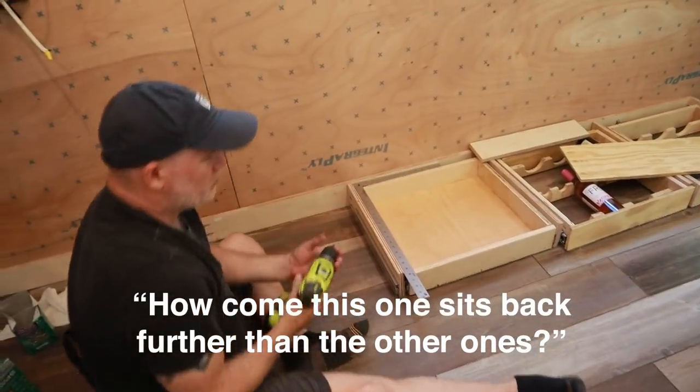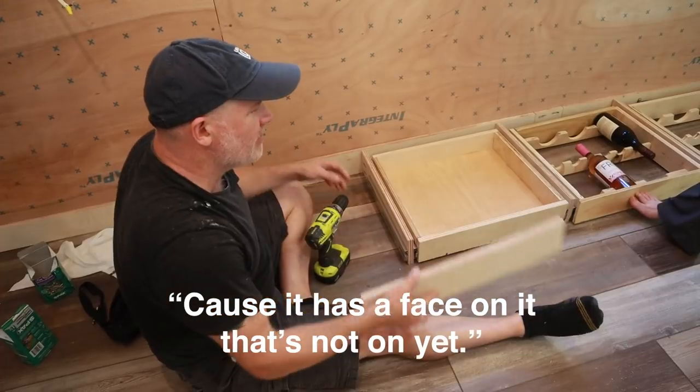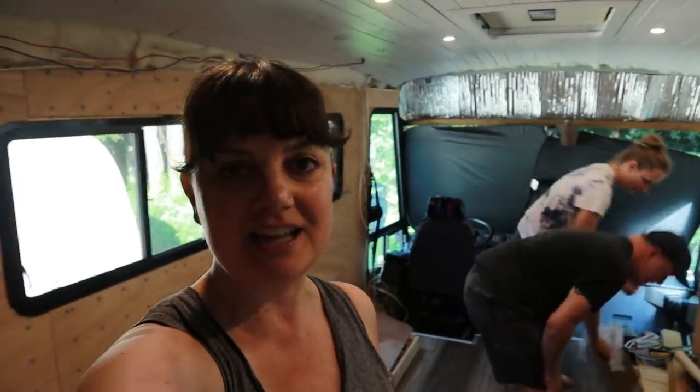How come this one sits further back than the others? Because it has a face on it — it's not on yet. So we have to stop because we don't have any more drawer slides in the right size. We'll have to try and get some more. And it is Bernard and Megan's last night here, so we're going to go have a barbecue and have some fun. We'll get back to this when we have some more drawer slides.